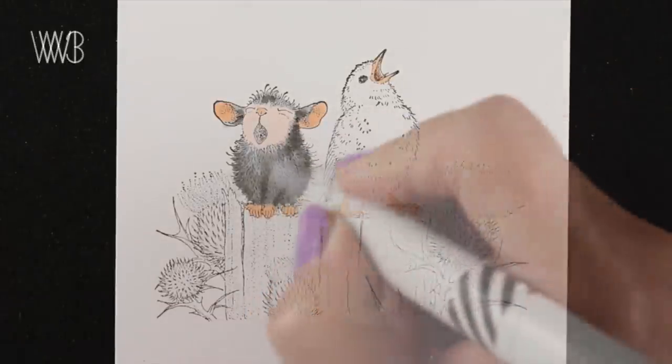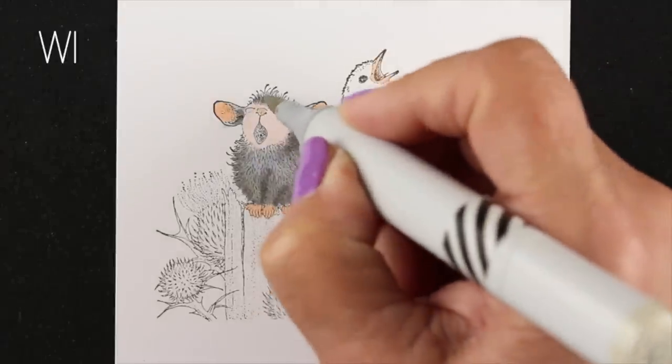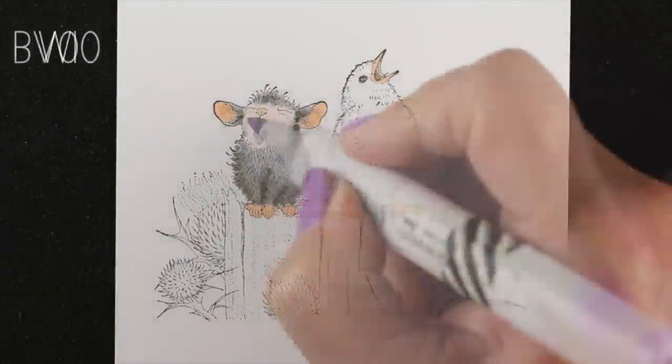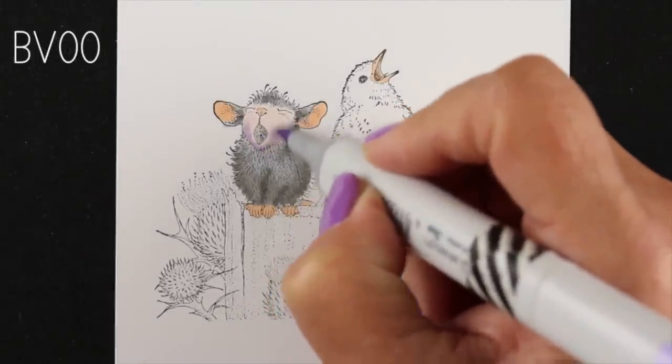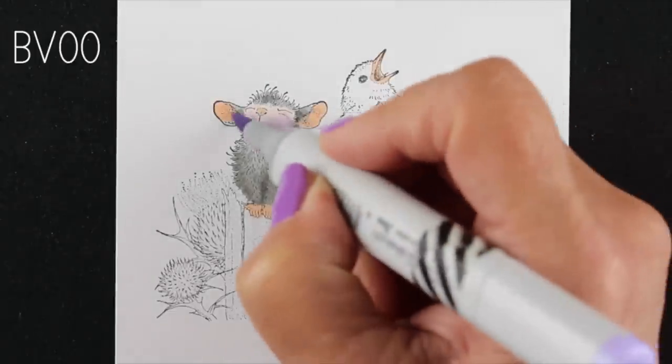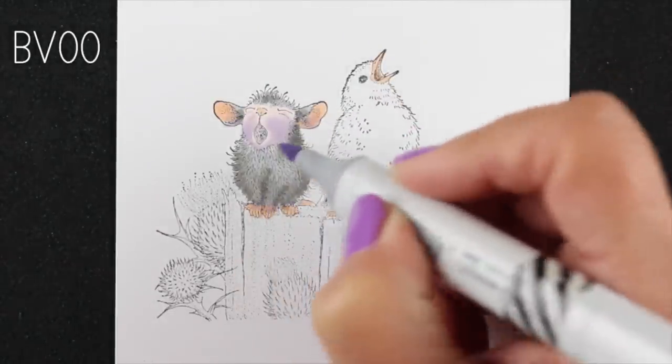This image is not going to have as much detail in it when I color it with my Copics, especially if you color over top of it with your colored pencils because that covers up all those pencil lines. So I'm going to show you a technique at the end to add some of that detail back in.